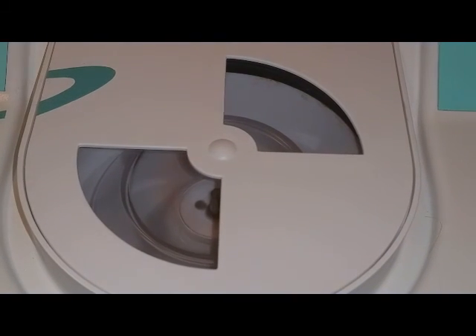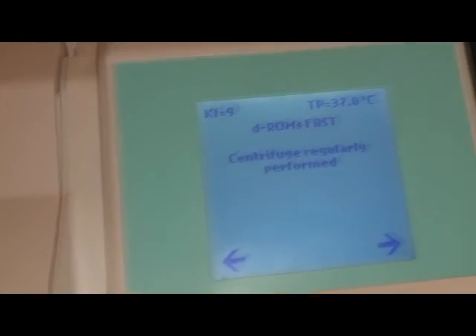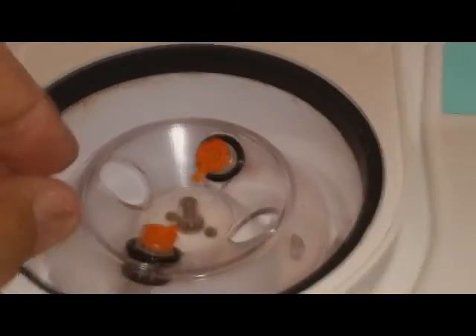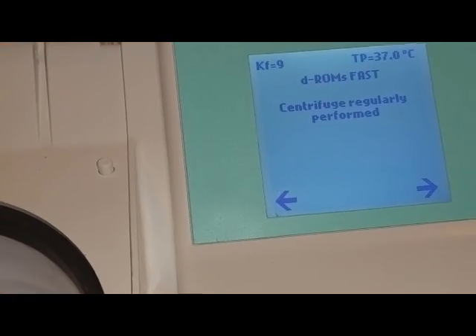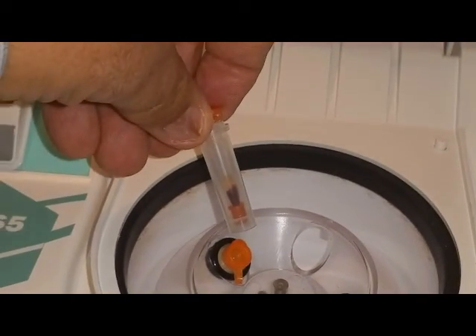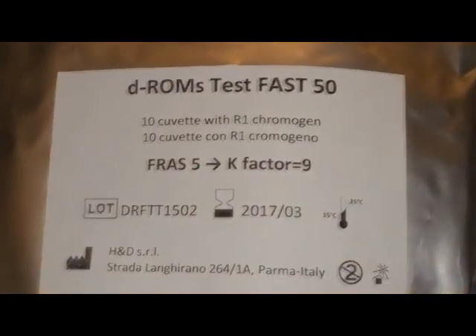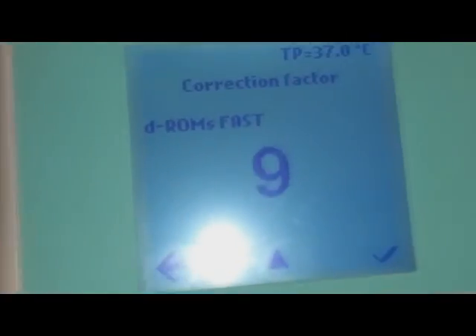The centrifuge is spinning down and we get a message saying it performed okay. Now we can open the door, take out our blood sample — not the balancing tube — and you can see it's spun down so you have plasma separated. Now I'm going to check the kit to confirm it's calibrated properly. We're doing the DROMs fast 50; the factor is 9. Yes, it is in fact 9, and it remembered it from the last time we did the test.